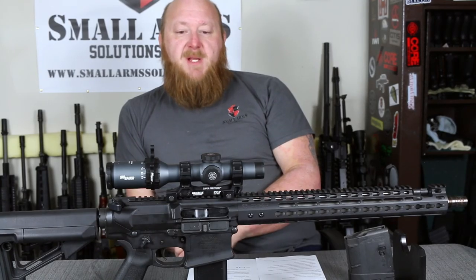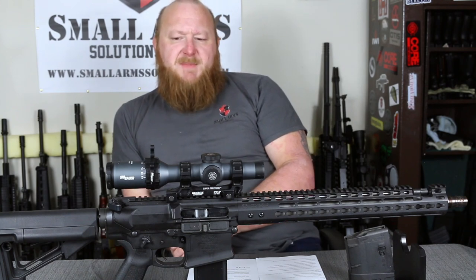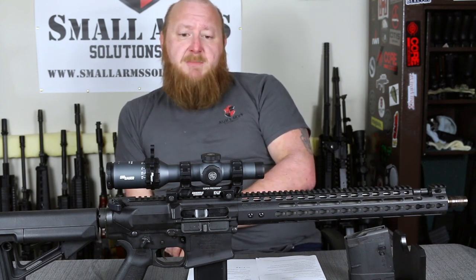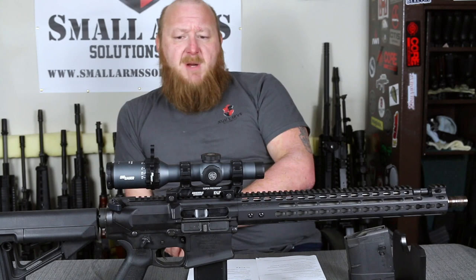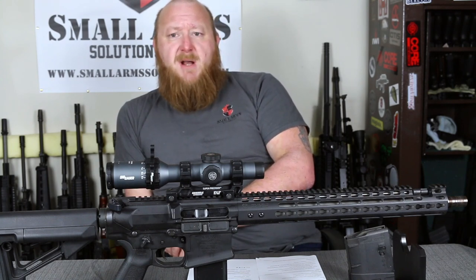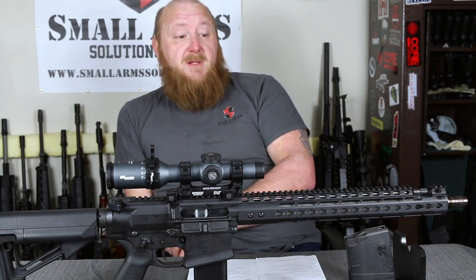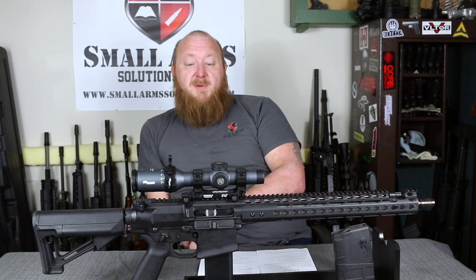Noveski has been and continues to be an industry leader for high-quality rifles. My experience with them had been very limited until this point. The only prior time I encountered them was at an armorer school where Montgomery County Sheriffs here in Texas were carrying Noveski carbines, and the quality was tremendous compared to some of the other gear we saw there. This is a top-tier rifle and the price tag will reflect that. If you want the best, you're going to have to pay for it — but this rifle will last your lifetime and do anything you require: hunt, target shoot, longer-range, self-defense.